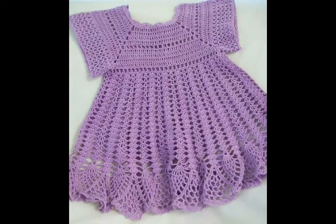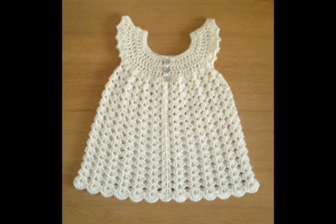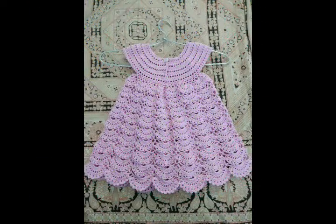Some of the designs are made in one single color, and some of the designing ideas feature different kinds of crochet flower work and ribbon flowers, like this one having a two-layer crochet flower attached on the frock. This is a very simple and beautiful shell stitch frock pattern with a round yoke, and this one is having a bubble stitch round yoke.